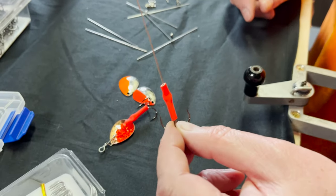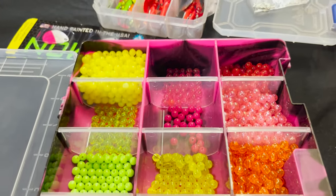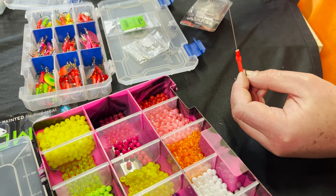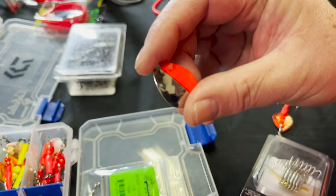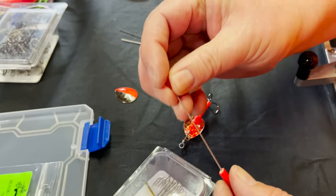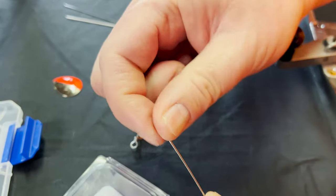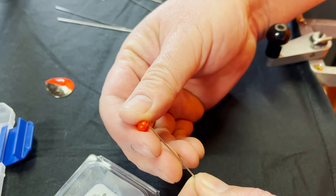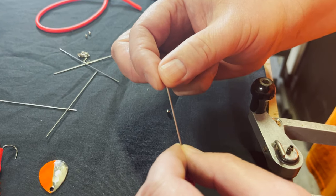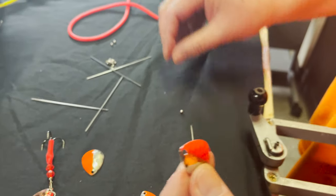At this point I want to take two six-millimeter beads — you can use any color. I usually like to match the beads to the blade itself. This one is kind of a fire red, so I'll look for a red bead and go ahead and put the beads on the spinner. Okay, so it comes out like this. At this point I'm going to put the bearing bead on — it's a one-eighth inch diameter.